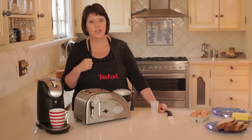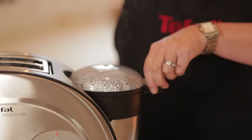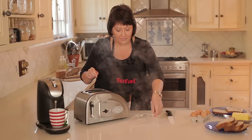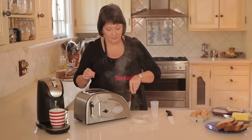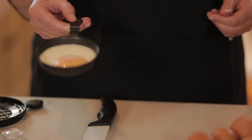My toast is ready. Should we have a look at how it's going? My tea is ready. And the egg. Perfect.